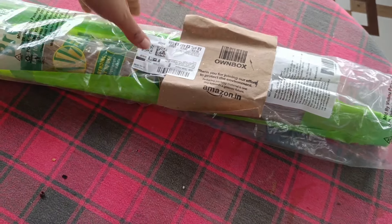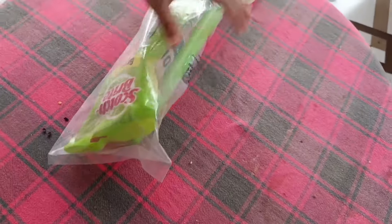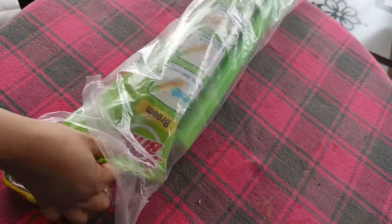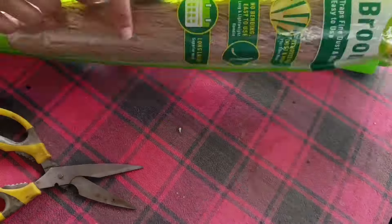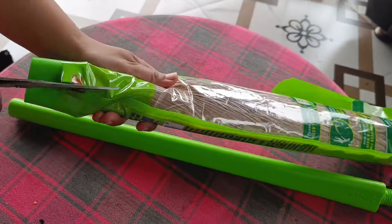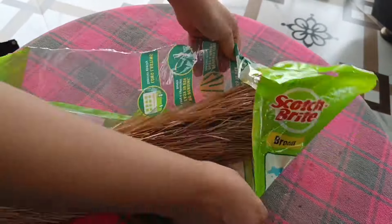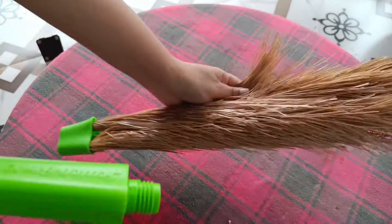Now I am going to show you one of the best selling products, which is used in every home. This is a branded product that everyone knows — it is from Scotch Brite. The price is very reasonable; you can check it on the link on Amazon. It is outstanding — it has about 34,000 reviews and 4.1 stars. Almost all customers like this product.